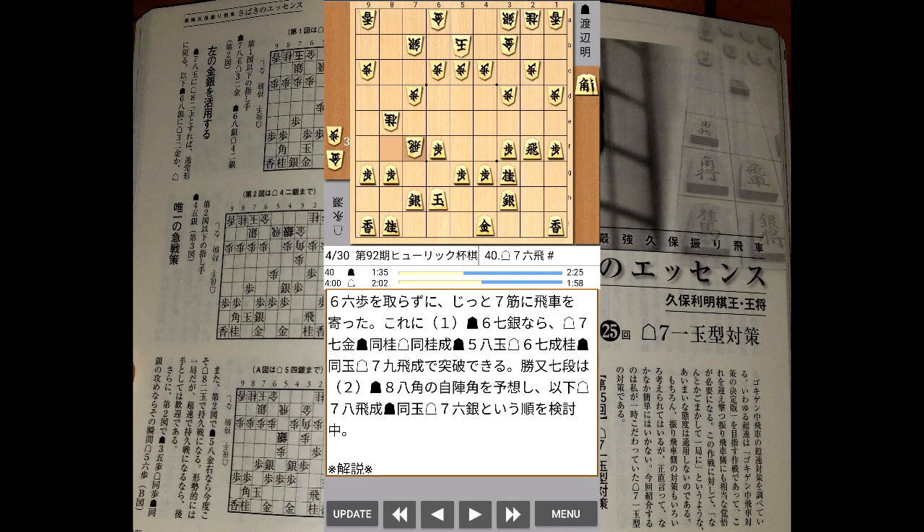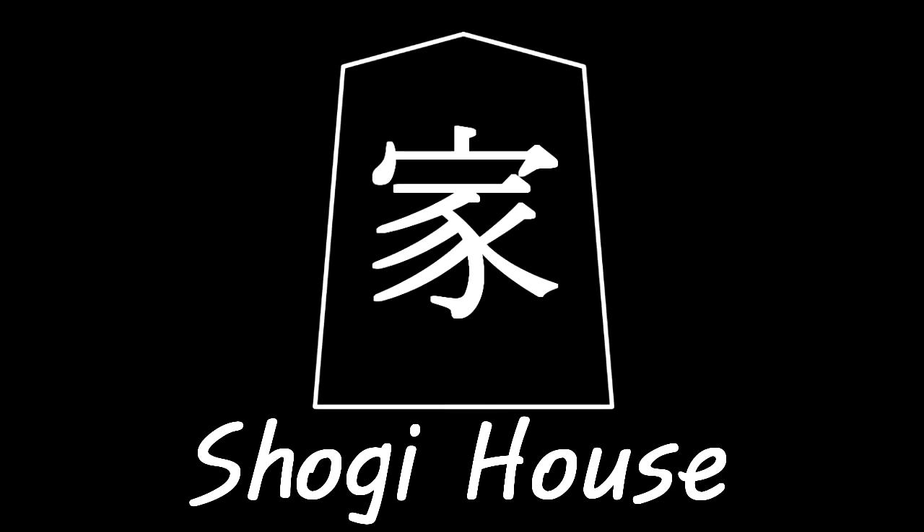You can even follow pro games live on the Shogi Live app, and dig through the comments to get some idea of what the commentators are talking about. I hope this helped. If you have any questions, make sure you leave them in the comments down below, and make sure you like and subscribe for more Shogi content. I am Rico with Shogi House, and I will see you next time.